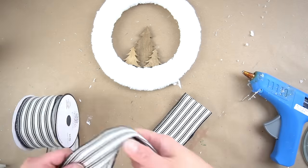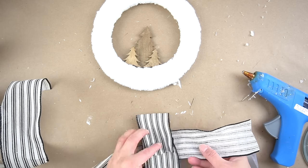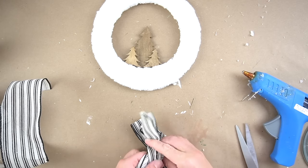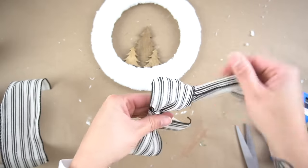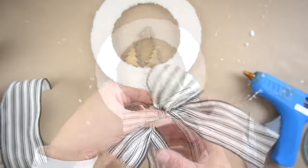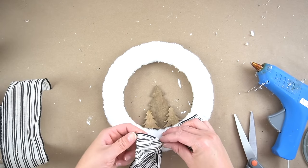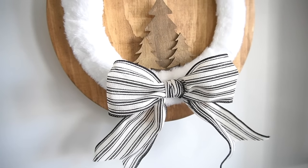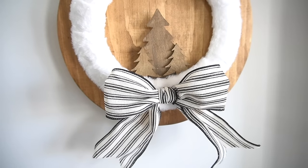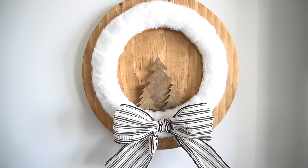Next, I took some ticking stripe ribbon and made a little bow for the wreath. It was a question of whether to place the bow on the top part or on the bottom part of the wreath — eventually I ended up choosing the bottom part. I glued a little jute string to the back of the wreath so I can hang it around one of my DIY cutting boards that I have in my kitchen, and I think it turned out absolutely sweet.